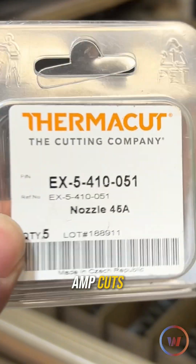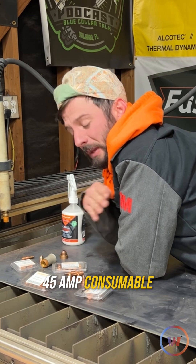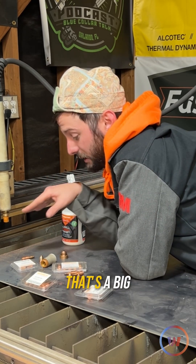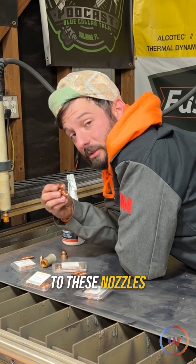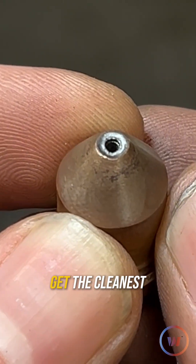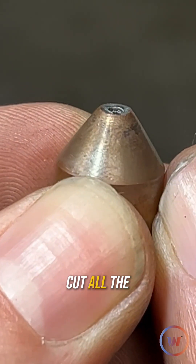If we're going to be doing 45 amp cuts, we use the 45 amp consumable. Nothing really changes from the hand torch or what you should be doing. The only thing that's a big difference when it comes to these nozzles is that it's a little bit more critical in order to get the cleanest cut all the time.